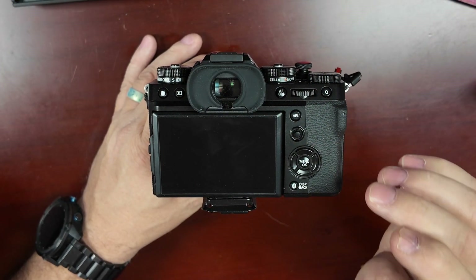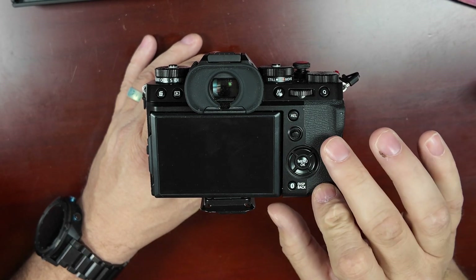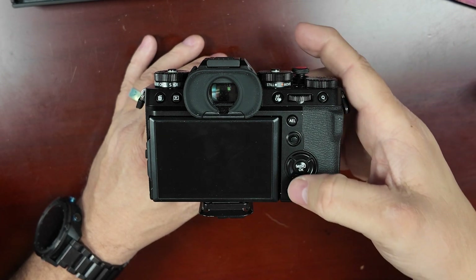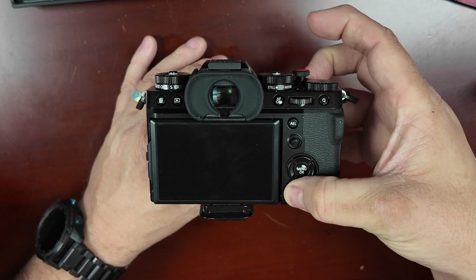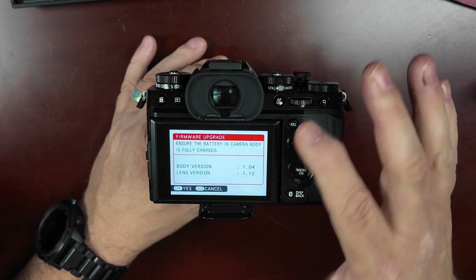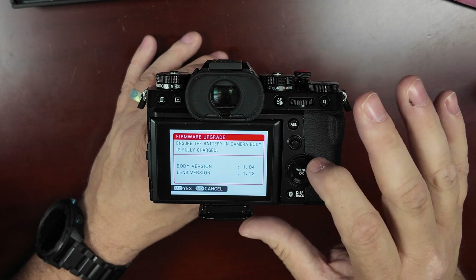When you update your bodies, make sure you're also looking at the lenses to check their versions. In the description I have a link to Fuji's website for the updates. I have the card with the firmware update in the camera, a fully charged battery, and we're ready to get started. I'm going to hold the display button and turn the camera on.